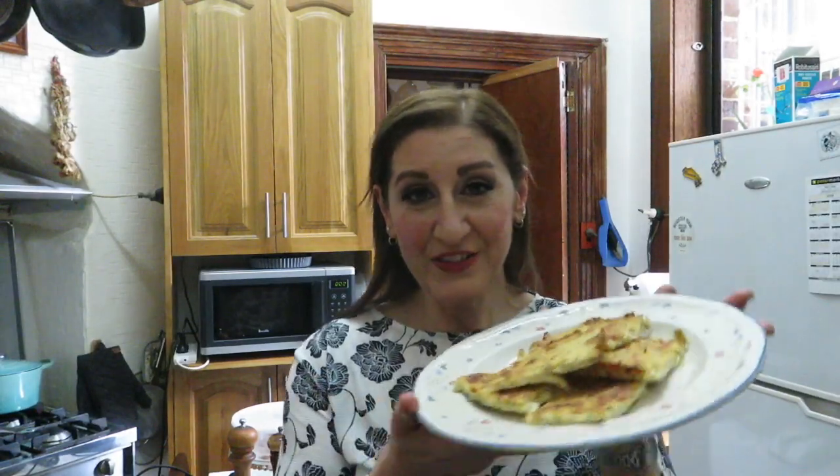The hash browns have come out of the oven. They look like a hash brown, they smell like a hash brown, and they are a hash brown. I hope you enjoyed watching me make a delicious keto friendly hash brown — made with cauliflower, no potatoes, no carbs, no starches.